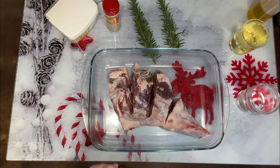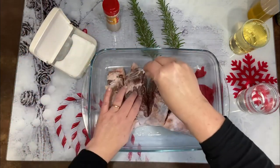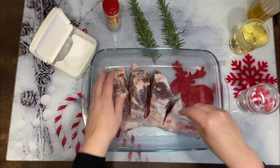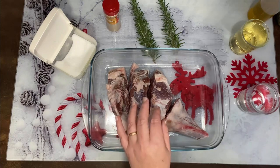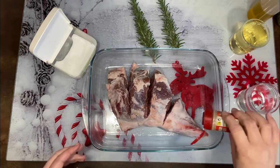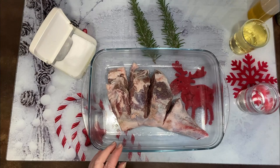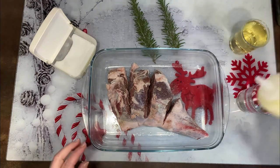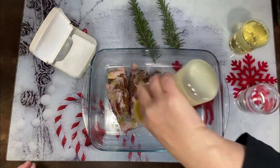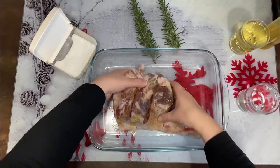Ahora lo que vamos a hacer es ponerle por un lado un poquito de sal. Vamos a abrir la carne, esto ya sabéis que es al gusto. Vamos a ponerle también un poquito de pimienta, que la tenía preparada, también esto va al gusto. Y vamos a ponerle un poquito de aceite de oliva.